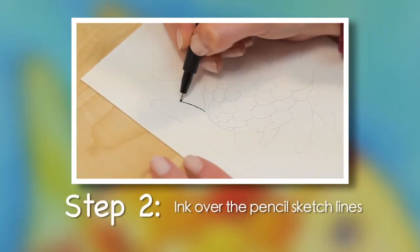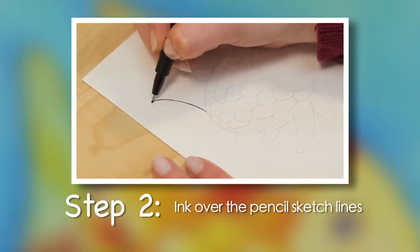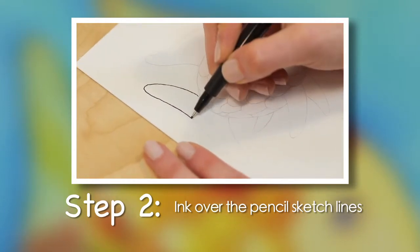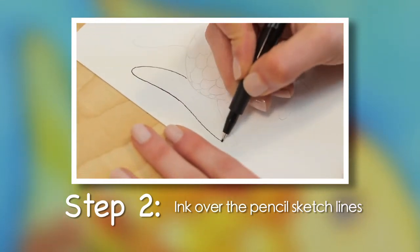Step 2. Ink over the pencil sketch lines. Hold your pen as straight as possible for best ink flow. Press lightly as you trace to avoid damaging the pen point. Work slowly and carefully.